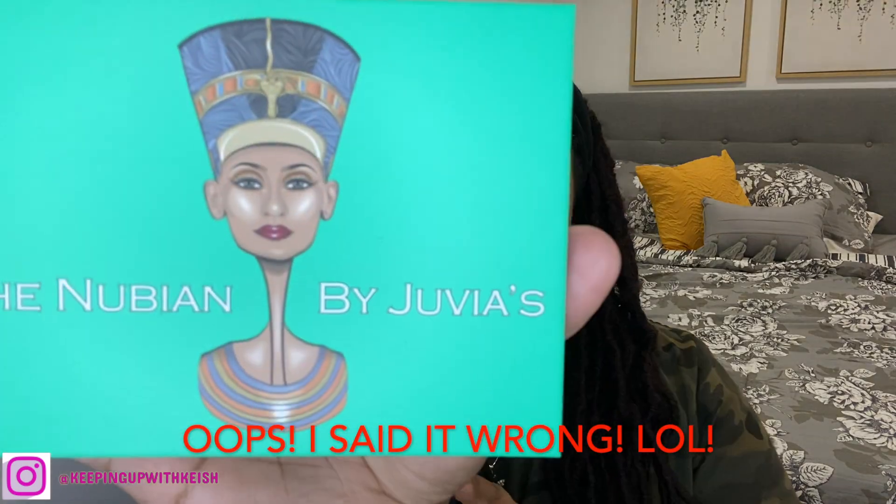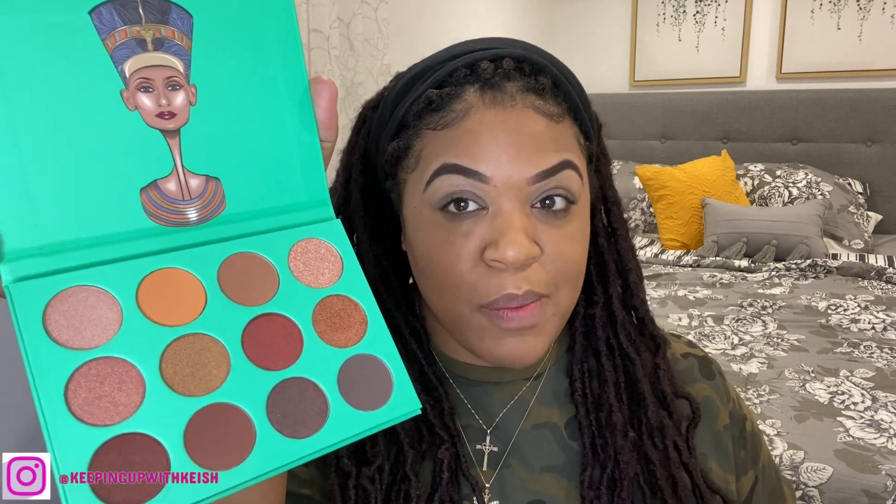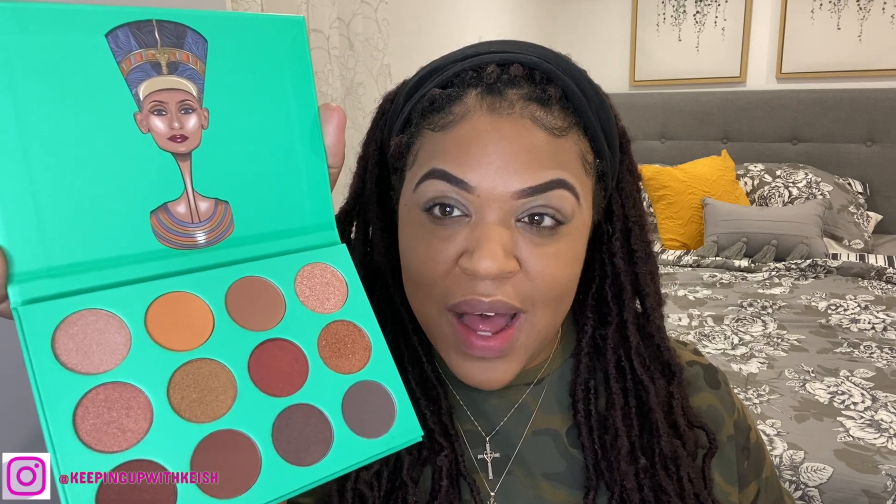This is the palette I'm going to be using today, which is the Nubian by Juvia's Place. Here are the colors — it's a very neutral palette and that's exactly why I liked it. These are definitely colors I personally would go for. It's a mixture of matte as well as pigmented shiny or glittery colors.